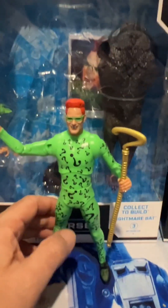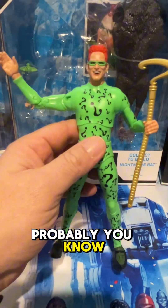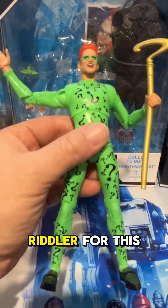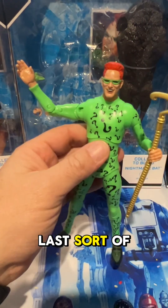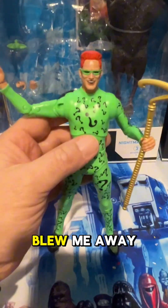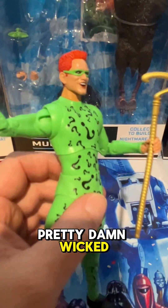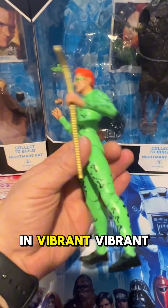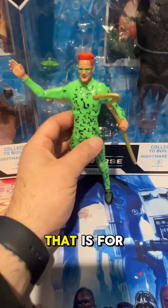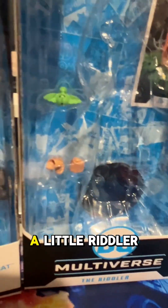Next up, Jim Carrey as the Riddler. This is definitely up there — probably the MVP of the wave for me, it's either Robin or Riddler. Uma Thurman's Poison Ivy in the last release of the movie figures absolutely blew me away, and this is not too far off it. That head sculpt is pretty damn wicked; you've got the cane as well, the full Riddler outfit in vibrant green. Very cool figure. Comes with the Man-Bat body, the collector card, a little Riddler bomb, and two other hand sculpts.